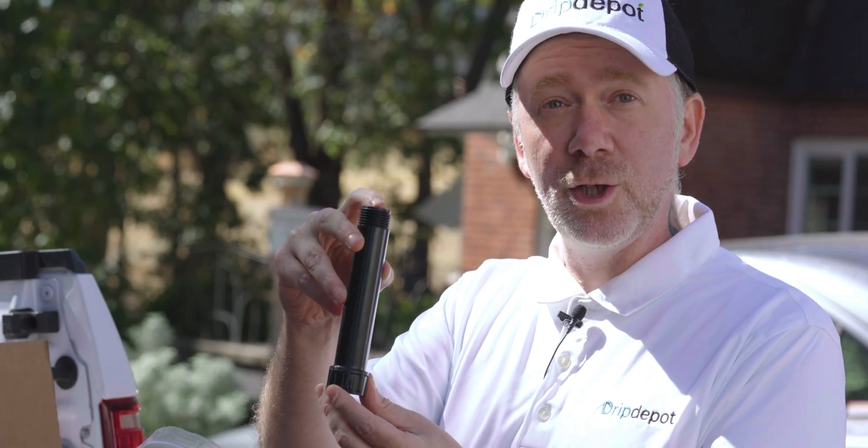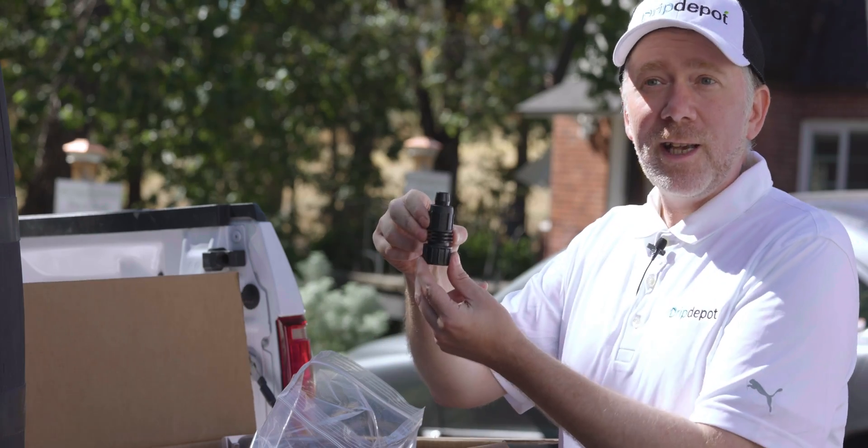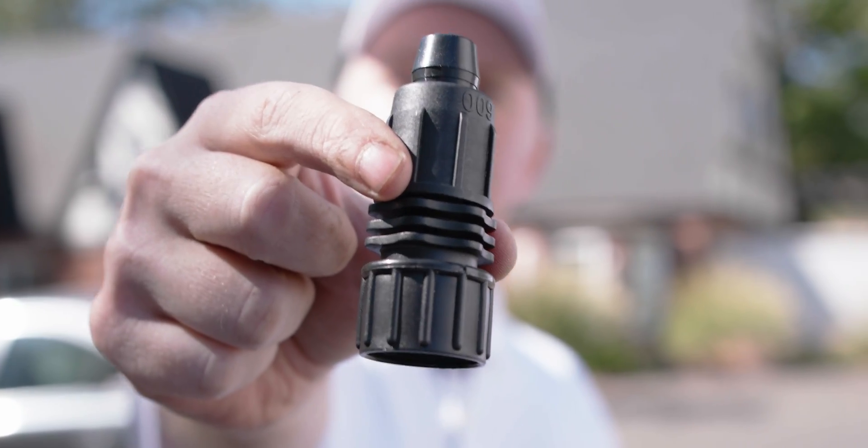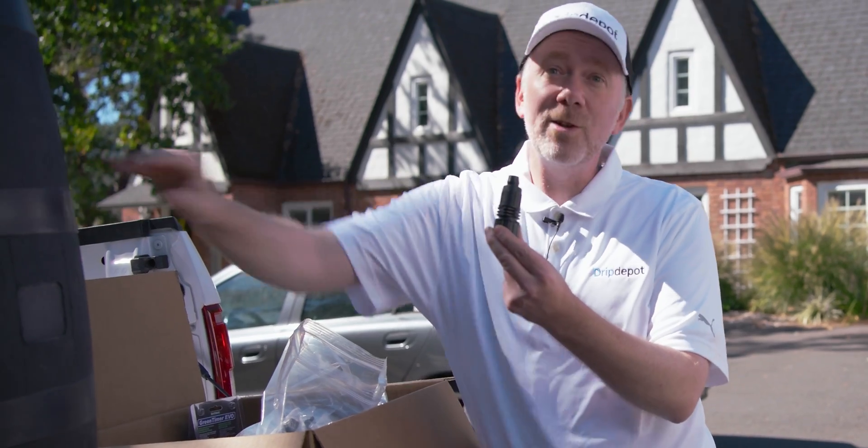Next up is our filter. This fine mesh filter can protect the components of the irrigation system. Drip emitters have narrow orifices, and you'll want a fine mesh filter in order to keep them from becoming clogged. And last is our Permalock hose-by-tubing adapter — this is the part we'll use to connect our mainline tubing to the head assembly that's connected to the rain barrel.